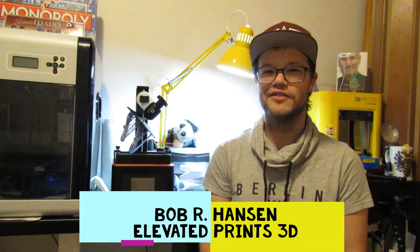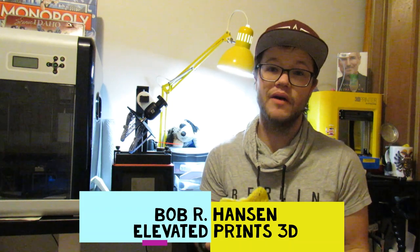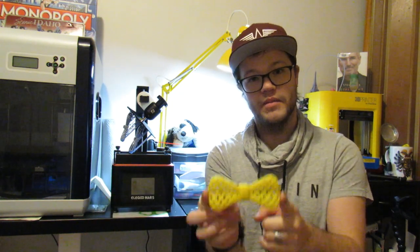How's it going everybody? Bob Hanson here from Elevator Prints 3D, here to talk to you about a print that I made about four to five months ago. It's this magnificent bow tie right here and it did a pretty great job.